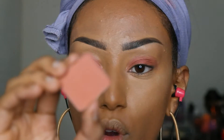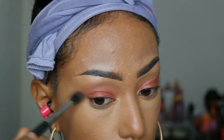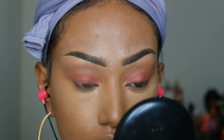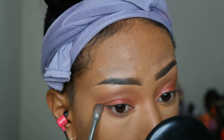For my crease, I'm going to take another Angola eyeshadow in No. 335 and blend this cranberry shade out. I'm going to keep the eye look very simple — I just want to warm up the eyes. For the lower lash, I'm taking the same cranberry eyeshadow and running it down along my lower lash line.